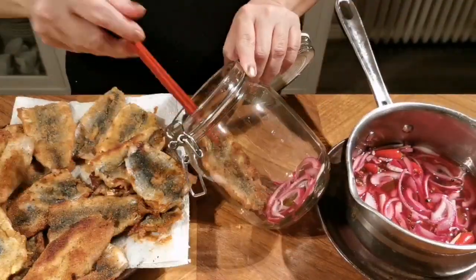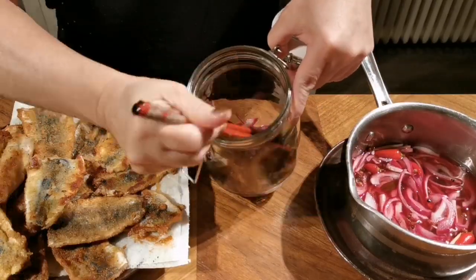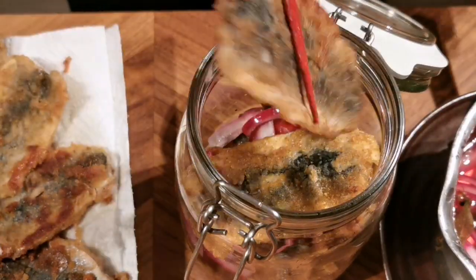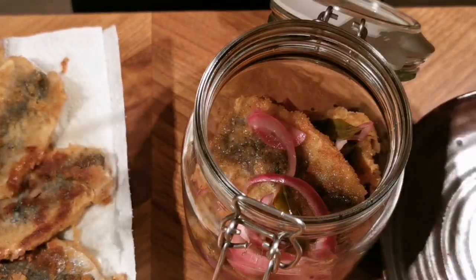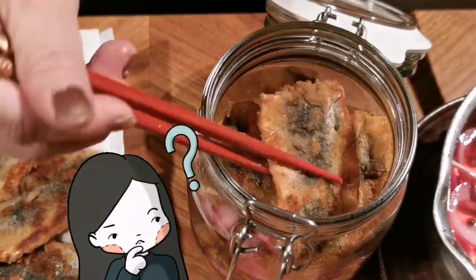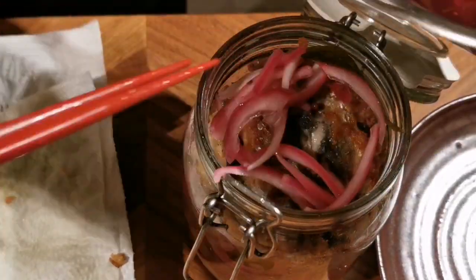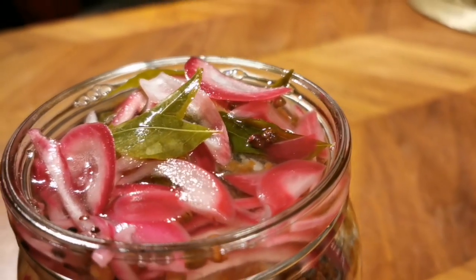Here comes the fun part — assembling of the fish. You want to assemble this fish layer by layer, adding the red onion in between so that you get more flavors from that. I find that it's much easier to use a chopstick while doing this. You're probably wondering what should I eat with this fish — don't worry, I'll come back to this at the end of the video. Make sure you make enough of the vinegar so it covers the surface of the jar.